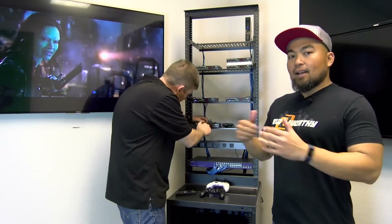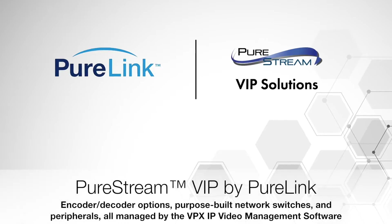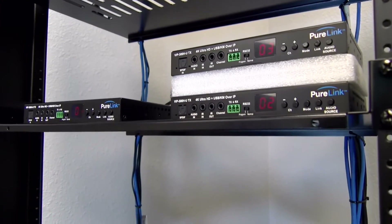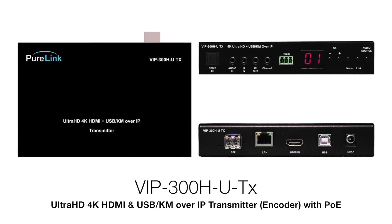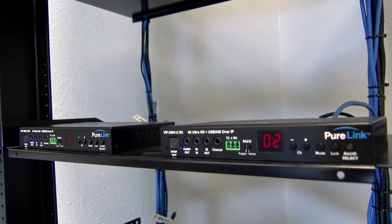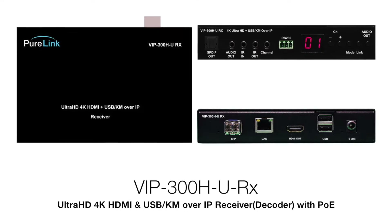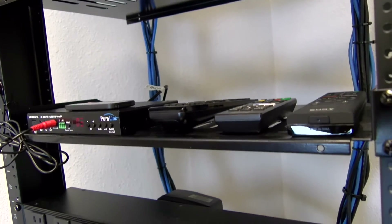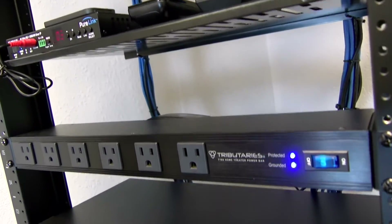Welcome back, guys. We have a brand new AV over IP system set up. Basically we're running Pure Link's VIP 300H-U units — we have three transmitters running three different sources: an Xbox, a Blu-ray, and a Blu-ray player. We have three receivers for our three panels back here, which are 4K HDR. At this point we have picture and everything's looking really good.